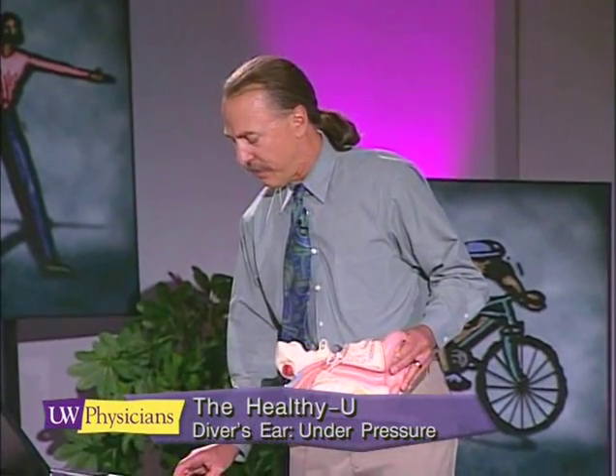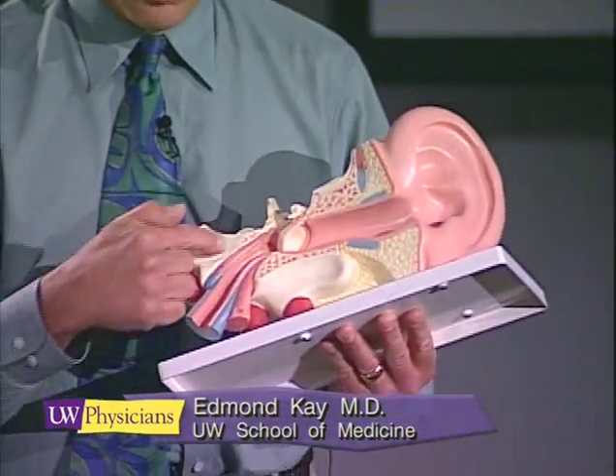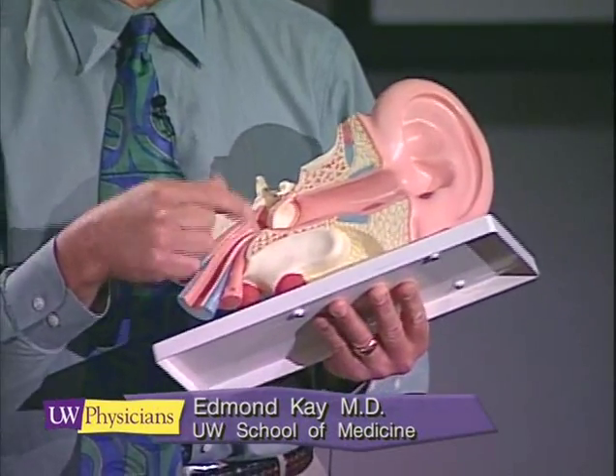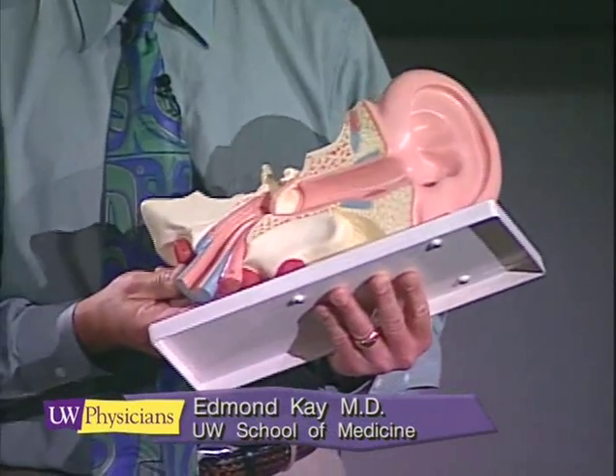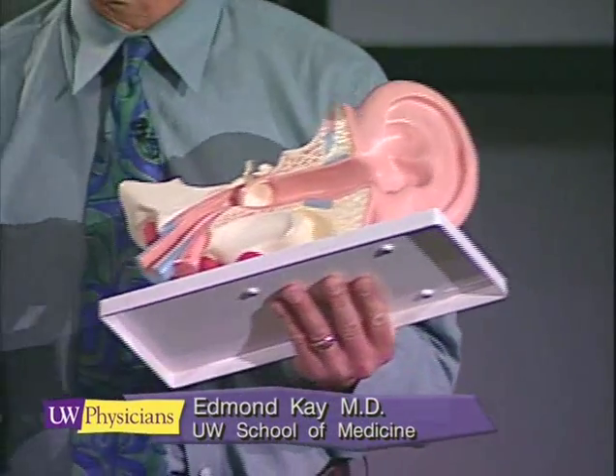The anatomy of the middle ear was described many years ago in the 1500s. The Eustachian tube is only surrounded by bone part way down toward the throat — the bottom part is surrounded by cartilage, and muscle is attached to it as well.